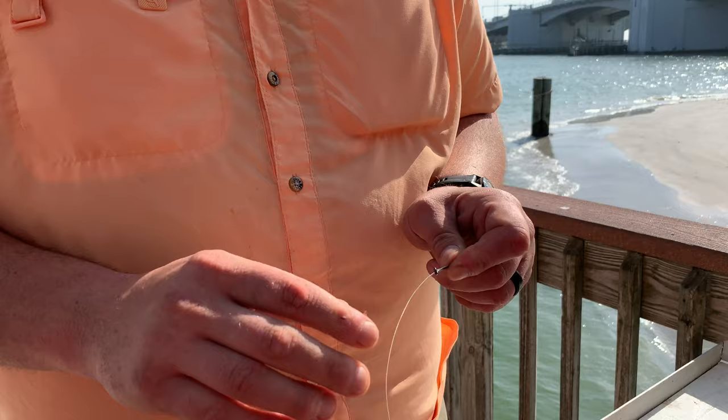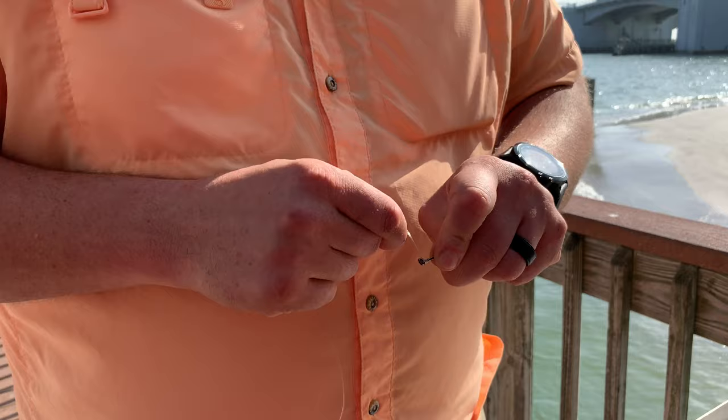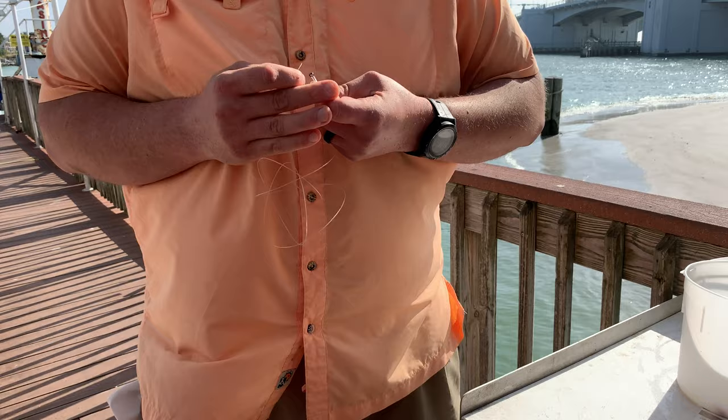Always start through the front of the hook, then just pinch the line there. Now I'm going to wrap that fluorocarbon around the hook — it's a little easier if you have a little extra line. Once you get it started, you're going to wrap it about seven to eight times, then pinch that leader. Now you start it through the front, and you're going to finish through the back on that first hook.